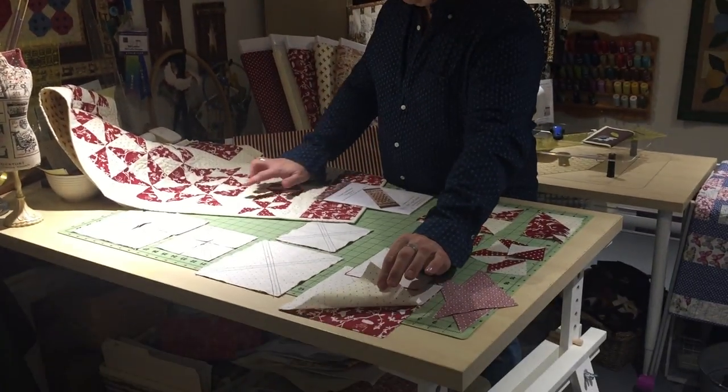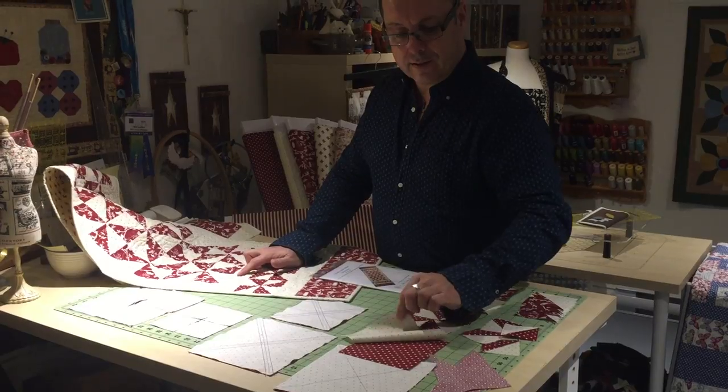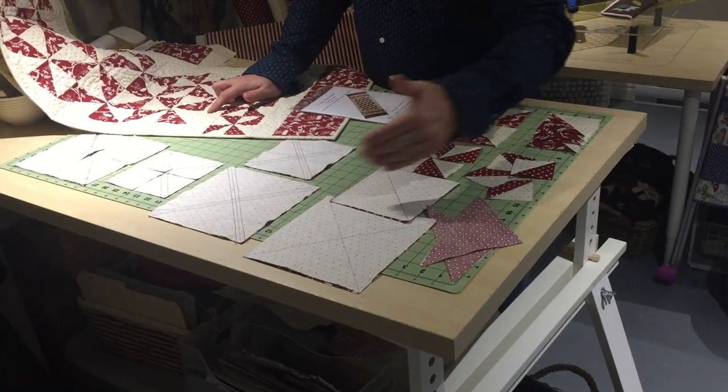I've got my two fabrics — my lights and my darks — and I've got them right sides together for both of these. I've drawn a line with a pencil from one corner to the other in both directions.